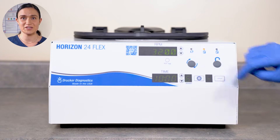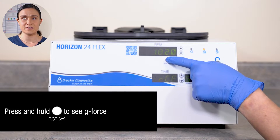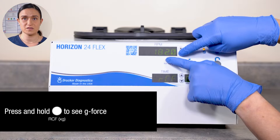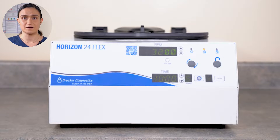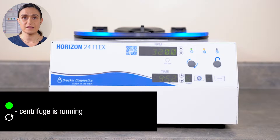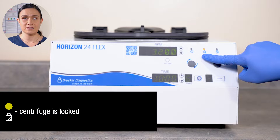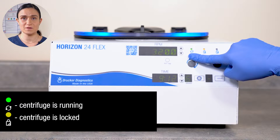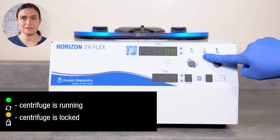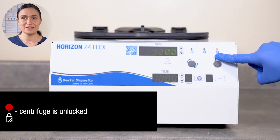If you overshoot or undershoot your desired RPM, you can always use the buttons to adjust. The RCF×G button displays the G-force in the RPM window. If you press and hold the RCF×G button, you can adjust by G-force using the buttons next to the RPM display. The three indicator lights show the status of your Horizon 24-Flex. The left light is illuminated when it's running. The middle light is illuminated when the lid lock is engaged. The lid lock automatically engages when the centrifuge runs, so any time the left light is illuminated, the middle one will be too. The right light is illuminated when the lid is unlocked.